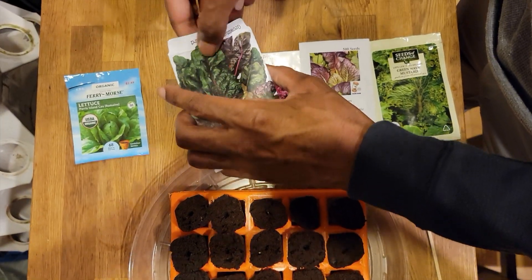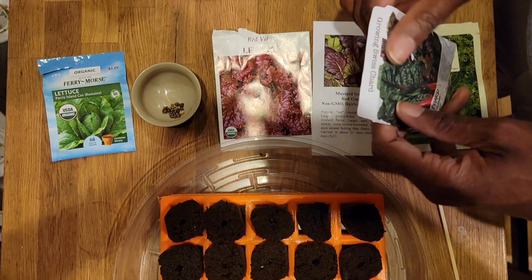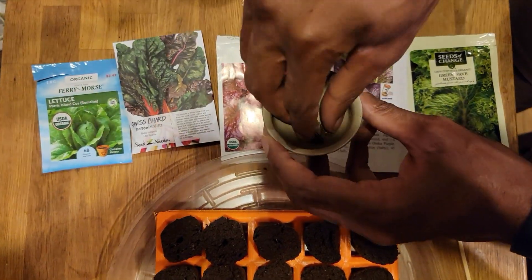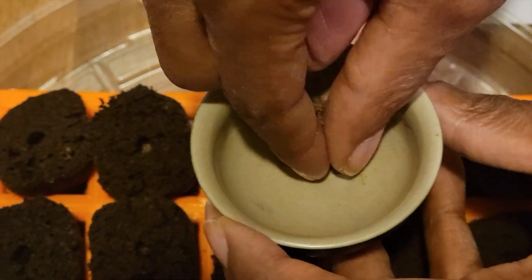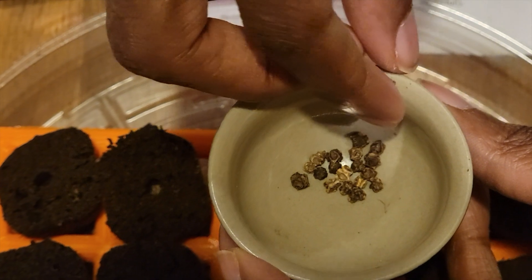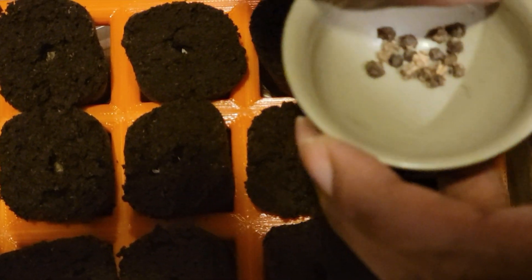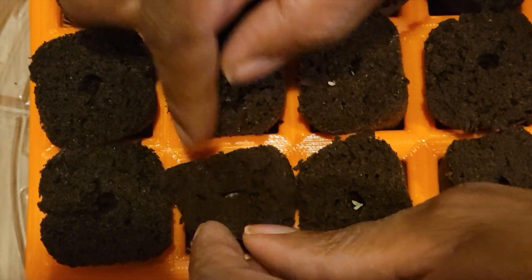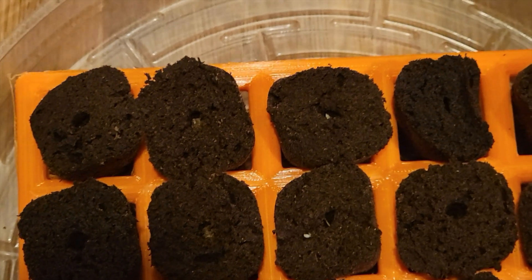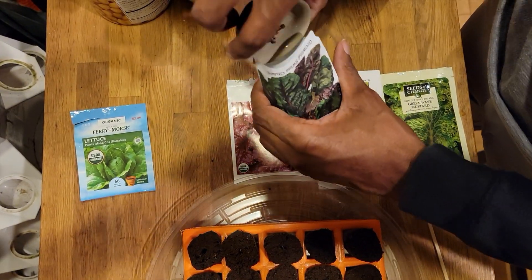Next is the Swiss chard. For Swiss chard I don't need to use the stick, and I'm only going to place one seed per pod because they take up so much space. I'll put the rest of the seeds back in the package.